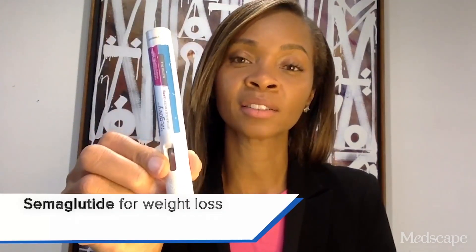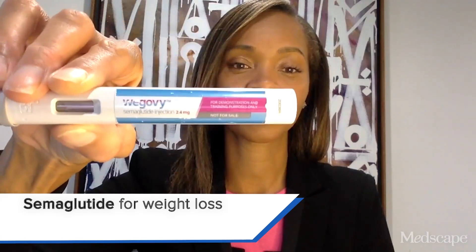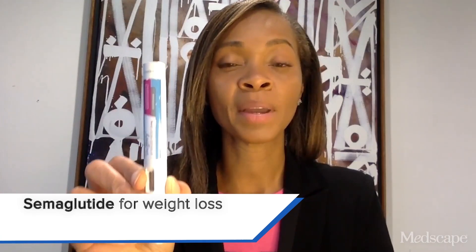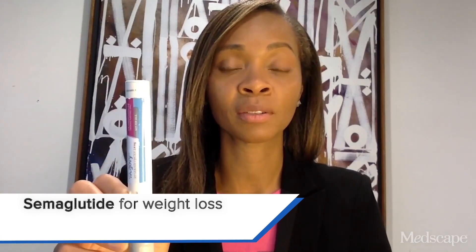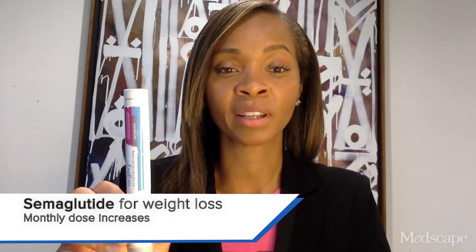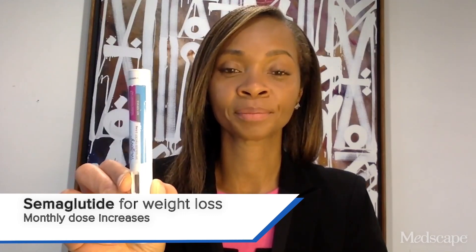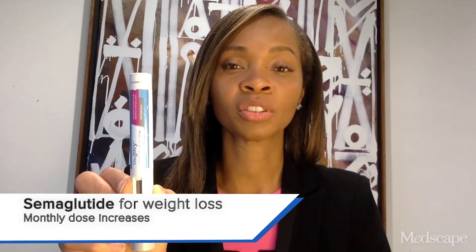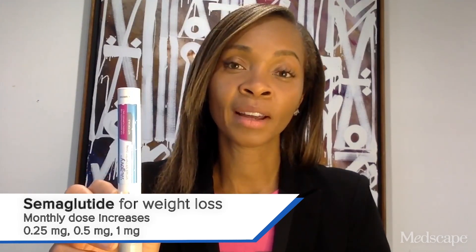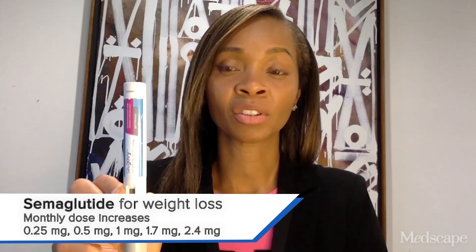Wegovy, which is semaglutide 2.4, is also prescribed for chronic weight management. This is a single-use cartridge, so the pen will only deliver the dose that you prescribe to the patient. This medication is intended to increase monthly as long as the patient is tolerating it, not having too many significant GI side effects such as nausea or constipation. The doses are 0.25, 0.5, 1 milligram, 1.7, and 2.4, and you increase monthly or every four weeks depending on patient tolerance.